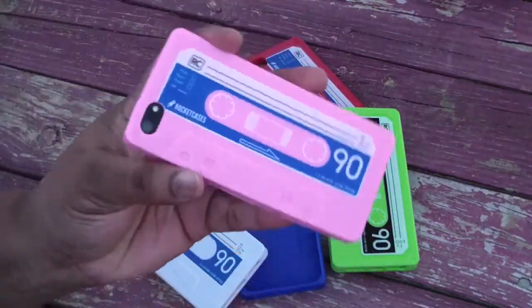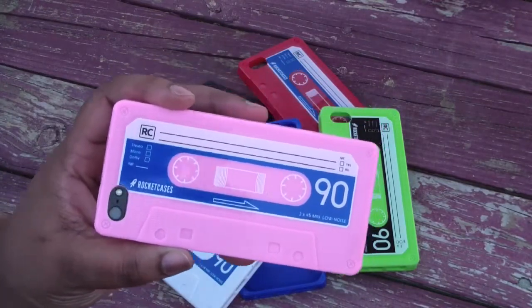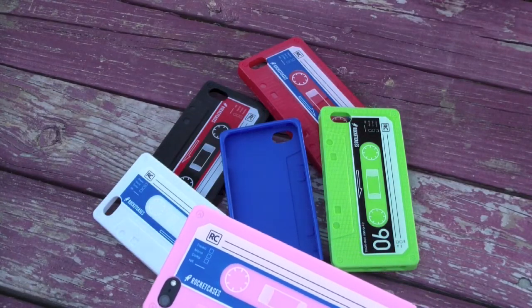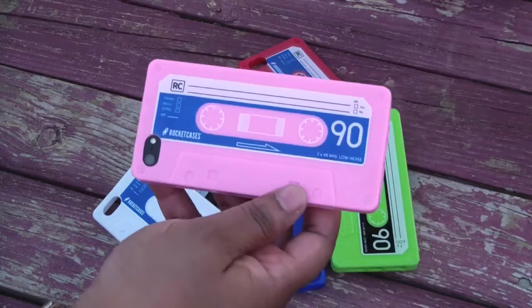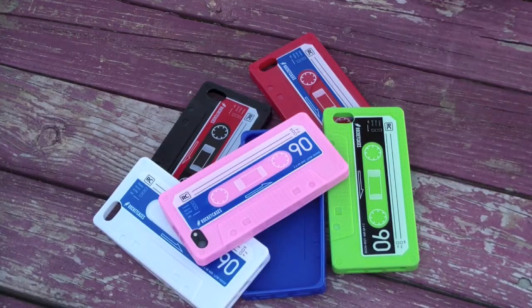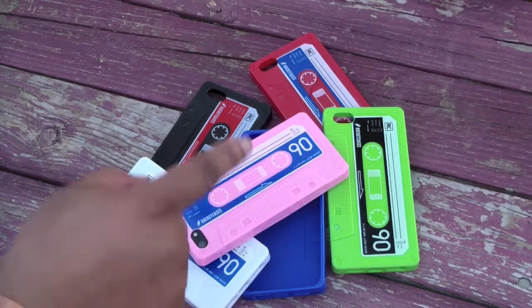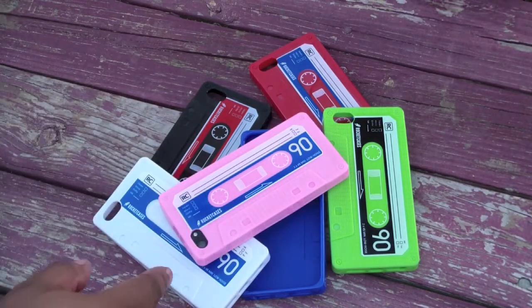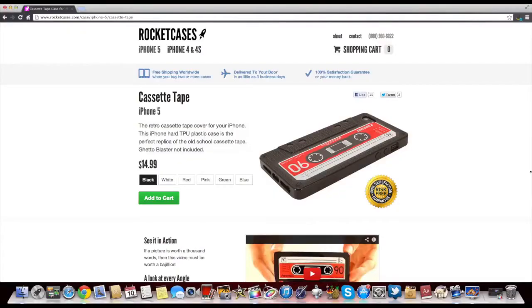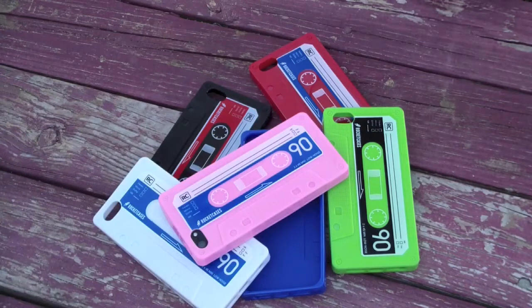So go to Rocket Cases — the website is rocketcases.com. Now if you order two or more cases, you get free shipping worldwide. They're delivered to your door within three business days. And if that's not enough, they're 100% satisfaction guaranteed or your money back. For $14.99 you get this retro cassette tape case. Go to their website, rocketcases.com, and purchase you some.